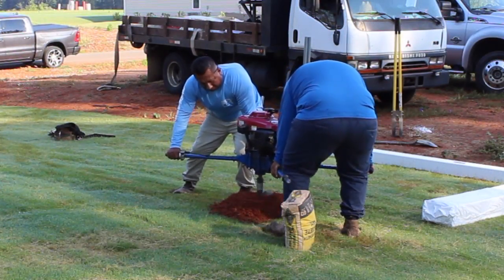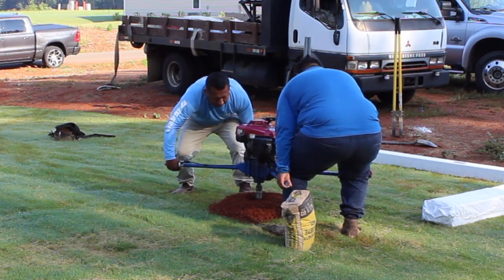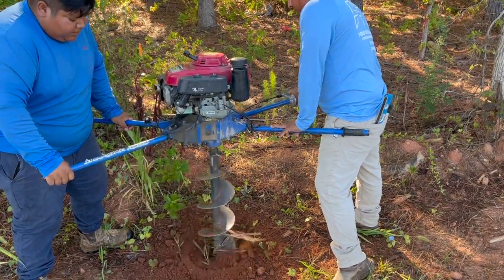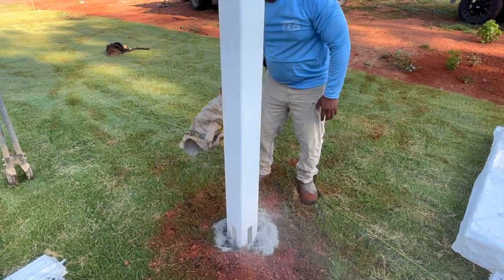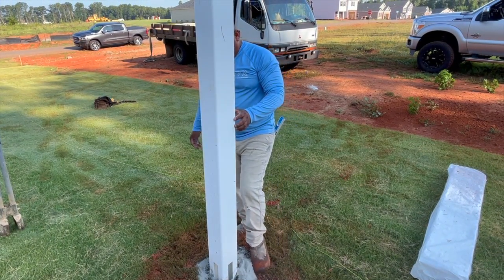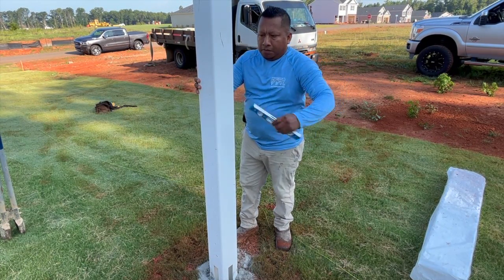Dig the holes for both end or corner posts — in this video we are starting with corner posts. We recommend a minimum 8-inch diameter hole, deep enough to extend below the frost line for your area. Put the post in the hole and pack with concrete. Each hole will require 40 to 60 pounds of concrete; you can pre-mix or dry pack.